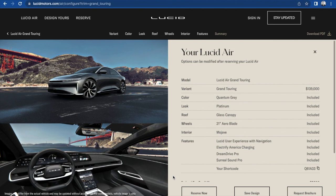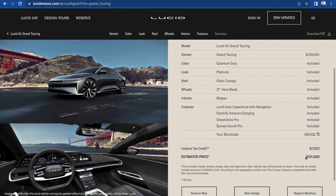So guys, that is our build of my perfect Lucid Air Grand Touring, and it only cost us about $132,000. I don't have $132,000 yet, but in the future we'll see. Thanks for watching, and I'll see you in the next video. Thank you so much for watching — go ahead and leave a like, comment, and subscribe to this channel. Also subscribe to my other two channels linked in the description below, and follow my social medias. Stay tuned for more content — thank you!